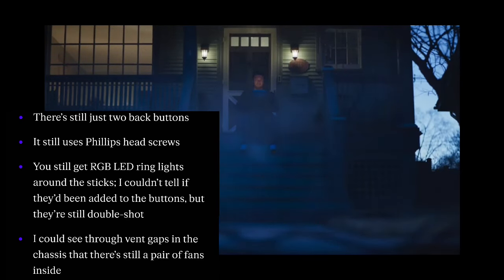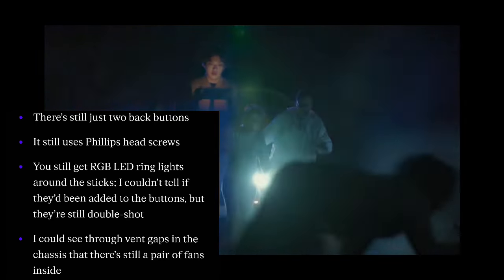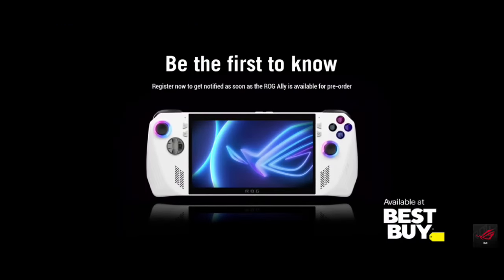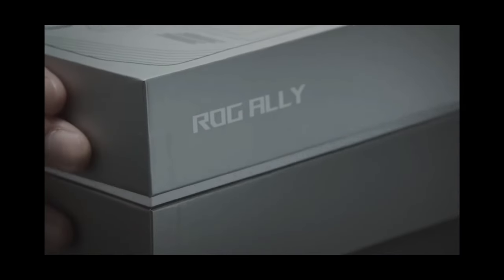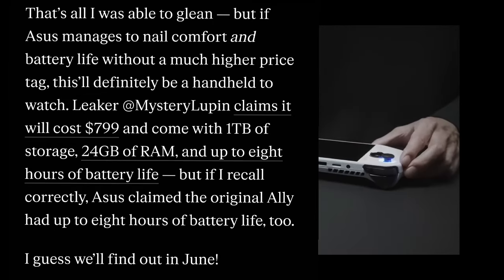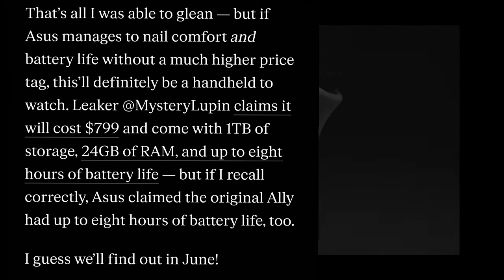He could also see through vent gaps in the chassis that there's still a pair of fans inside. And that's all he was able to glean. But if ASUS manages to nail comfort and battery life without a much higher price tag, this will definitely be a handheld to watch. A leaker at Mystery Lupin claims it will cost $800 and come with 1TB of storage, 24GB of RAM, and up to 8 hours of battery life. But if I recall, ASUS claimed the original Ally had up to 8 hours of battery life too, so I guess we'll find out in June.